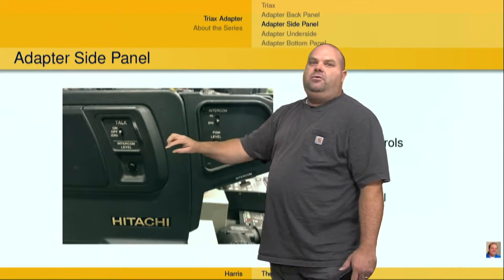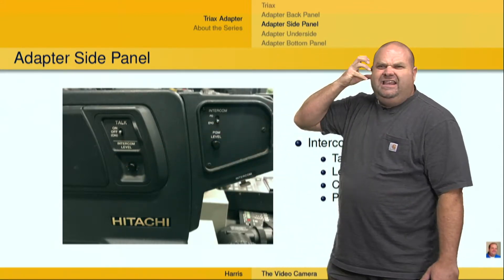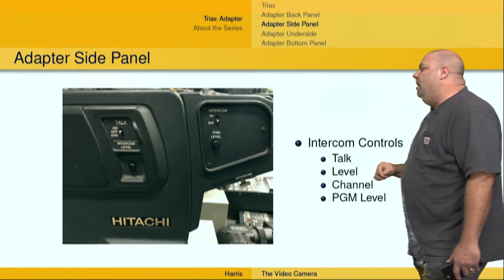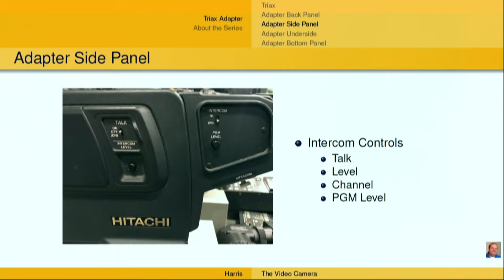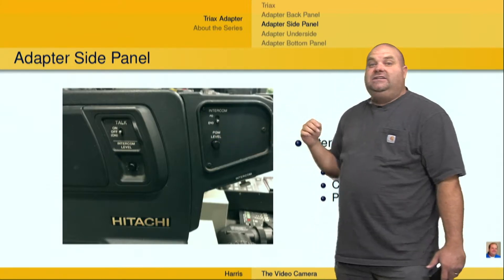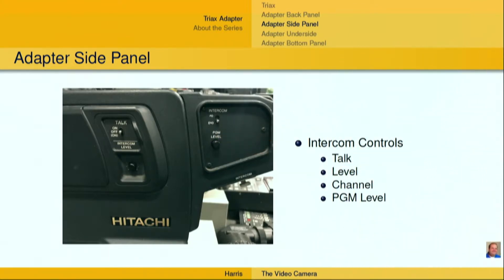We also have the intercom level, which allows us to set the intercom level in our ear to what we want it to be. We can also choose the channel of the intercom — in this case we've got PD for production or ENG for engineering. There are two channels on this particular intercom. And then also a PGM level, which stands for program level, which allows us to have the audio signal sent to our ear at a specific level so that we know exactly what the talent is currently saying.